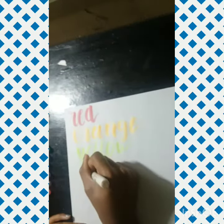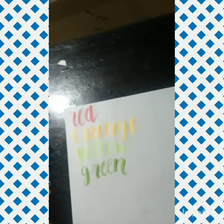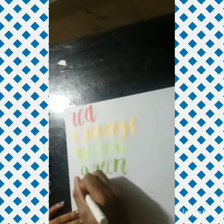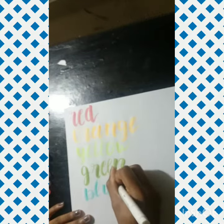I heard the HP Premium paper is really good — I haven't tried this type of paper myself, but I've heard great things about it, so go check that out.